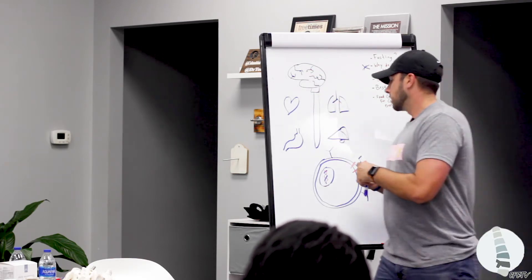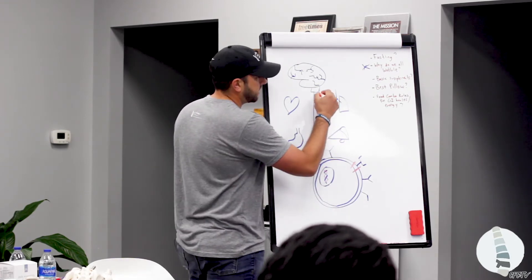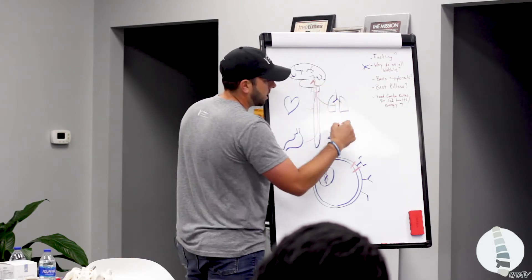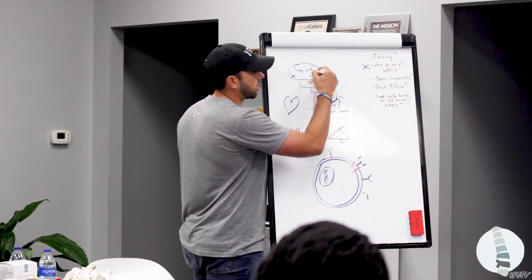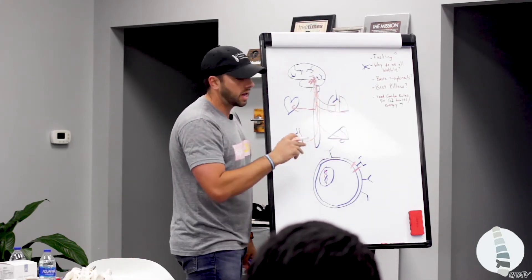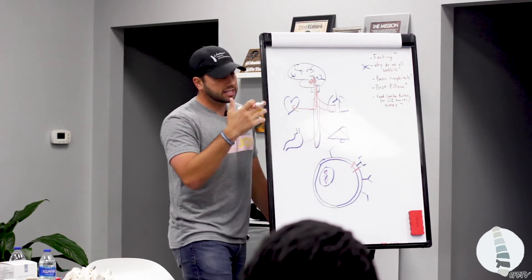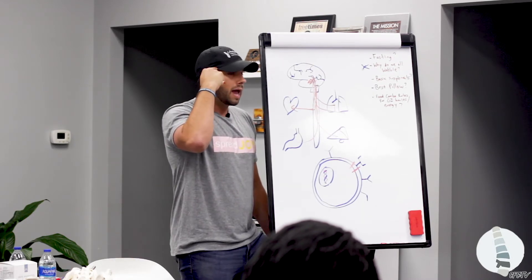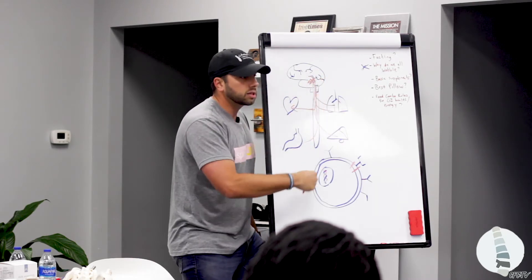Think of it as there are signals that come up from our stomach, up the spinal cord to the brain, from our heart, our lungs, from the liver, that are going to certain parts of the brain. And what the brain's doing is it's interpreting and it's sending signals back. And again, I'm just going to go super simple on this, but it's interesting because this is why this is the number two essential.